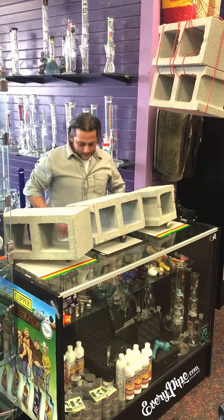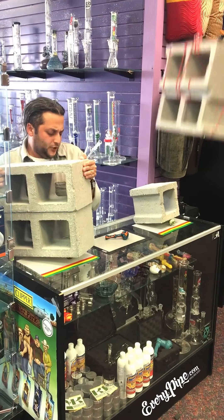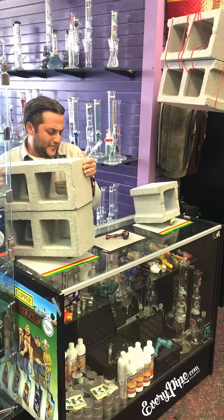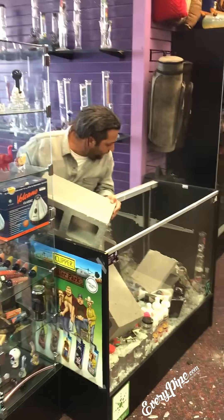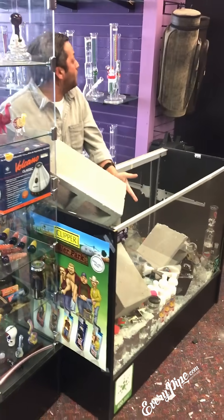I don't have another cinder block right here, so I'm going to use this one and place it. What the fuck, man? What the fuck is wrong with you, bro?